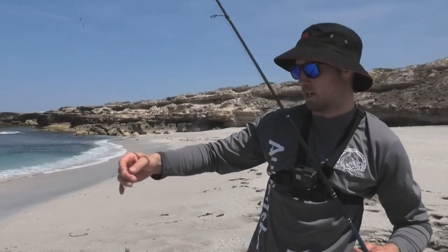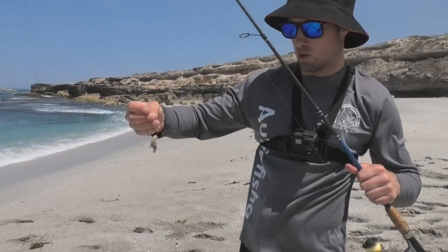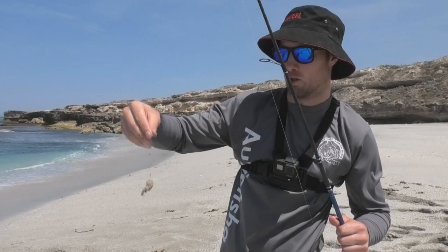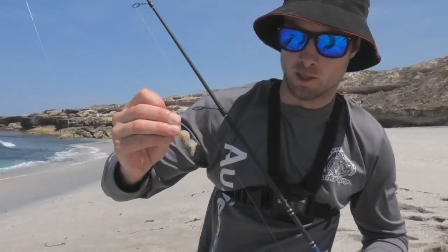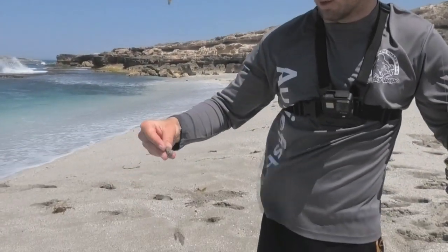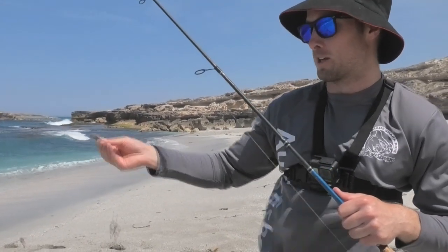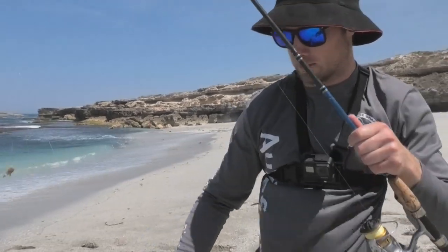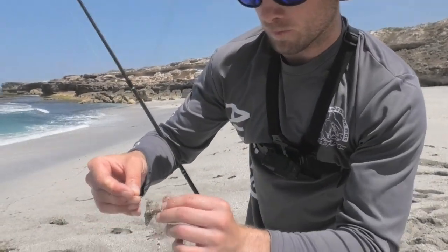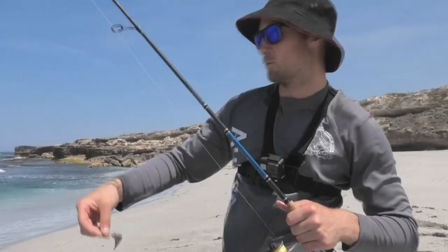The rig we're using today to catch whiting off the beach is a simple standard two-hook paternoster rig. It's 20 pound trace down to a dropper loop, size six Mustad long shank hooks with knuckle on them, down to a 30 gram sinker — you can probably even go 45 gram in this surf, but with calmer conditions definitely go the light sinker — and then down to another size six long shank hook with a bit of cockle on it. That's the rig we use to catch whiting, so hopefully we get a few today. Let's go.